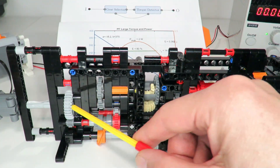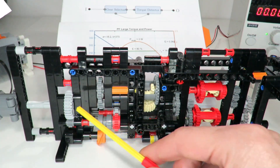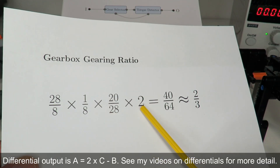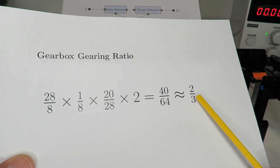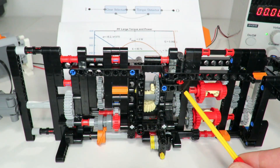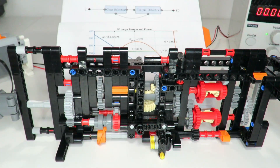That then passes underneath a worm drive that drives a gear which goes through the differential and on to stage two. Along the top path we have the 1/3 gearing ratio. The overall gearing ratio for gear one is 1/3 plus the bottom path ratio. For the bottom path: 28/8 times 1/8 for the worm gear, times 20/28 driving the differential, times 2 for the differential equation, gives a gearing ratio of about 40/64 or roughly 2/3. So 2/3 plus 1/3 gives an overall ratio of 1 in gear one, and disengaging that path leaves just 1/3 — switching between 1 and 1/3 as the two gearing ratios.